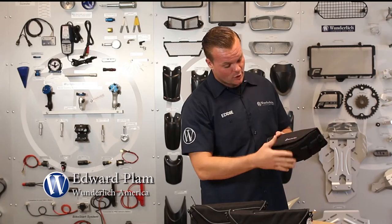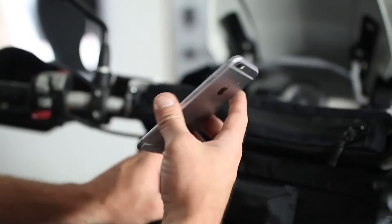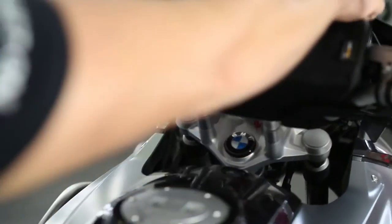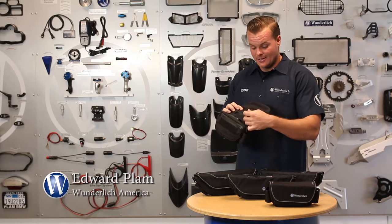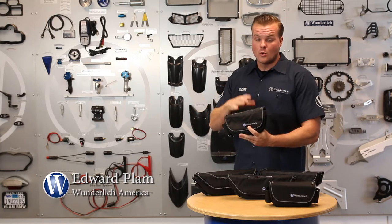Starting off, this bag is made of Cordura, which is a waterproof and very durable material. The cool thing about this particular bag is it's the media edition, so you'll be able to actually insert your phone in the back here, get it nice and snug, and close it.